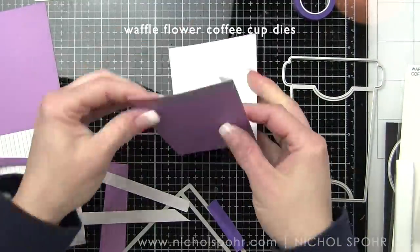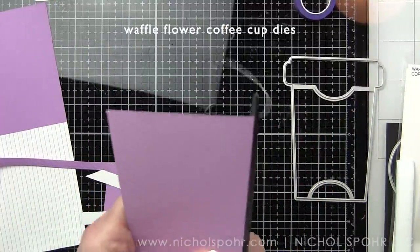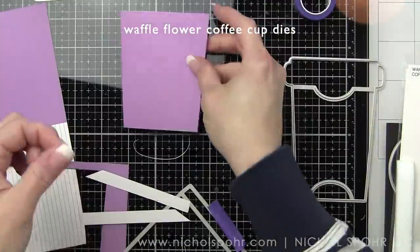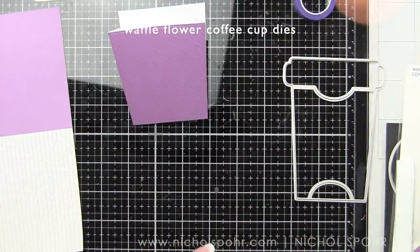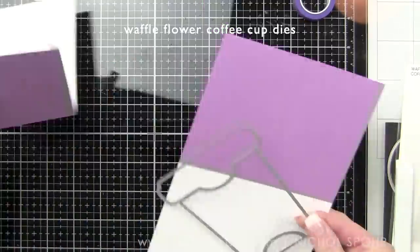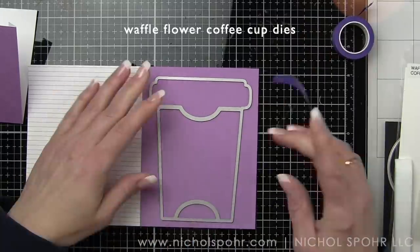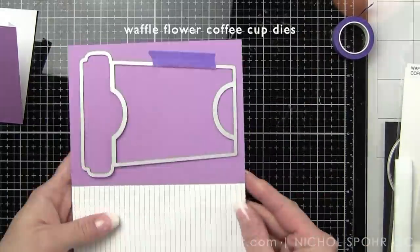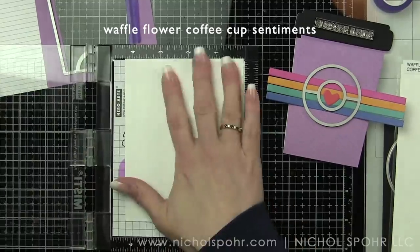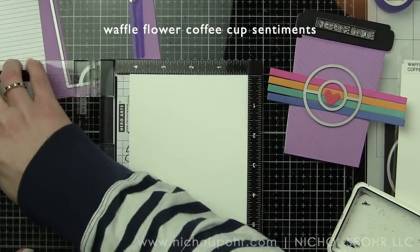I would recommend if you have any stamping to do or any embellishing, go ahead and wait to assemble until you have the coffee cup all decorated the way you want it to look. Once I have all of the actual coffee cup portion, I am going to die cut the insert part — the part that holds the gift card and that you pull out of the coffee cup — out of a solid piece of coordinating cardstock. We're going to end up with a purple coffee cup, a teal coffee cup, and a peachy rose or red colored coffee cup.